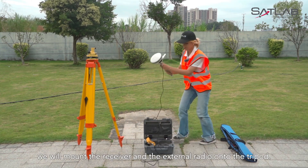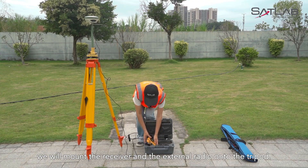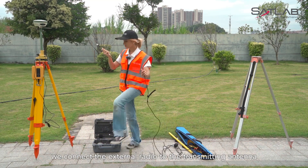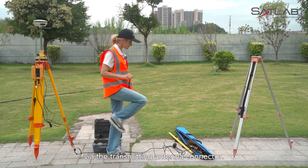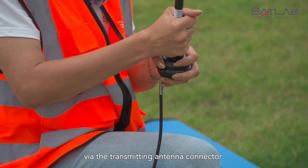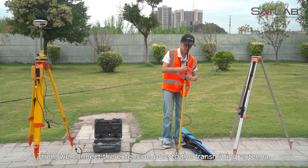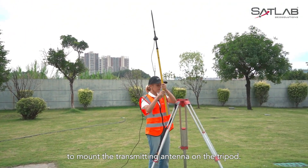After connecting, we will mount the receiver and the external radio onto the tripod. Next, we connect the external radio to the transmitting antenna via the transmitting antenna connector. Then, we connect the extension rod to the transmitting antenna. Finally, we use the TRIBRAC aluminum sheet to mount the transmitting antenna on the tripod.